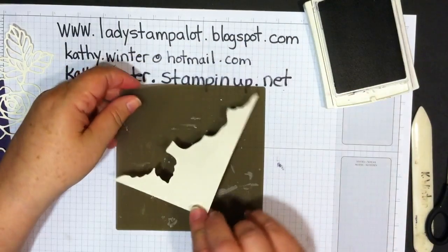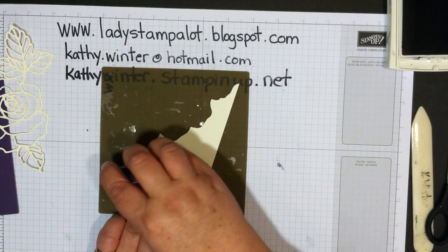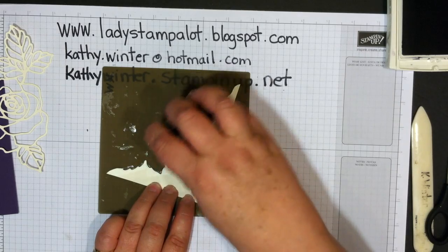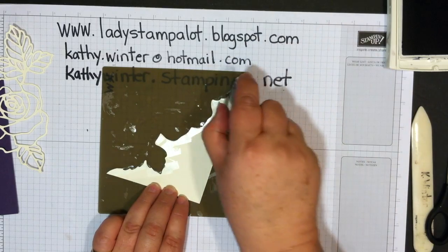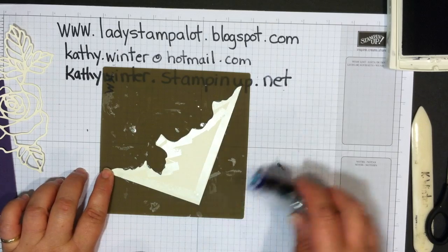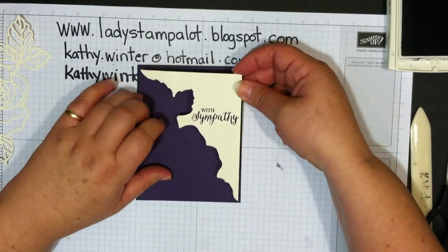Take the silicone sheet from Stampin' Up and put some adhesive around the edges — I like using Snail, but you can use whatever you want. The silicone sheet protects your paper so you don't get sticky spots, and it also lets you get all the way to the edge of the card so everything sticks. Take your card front and apply it.